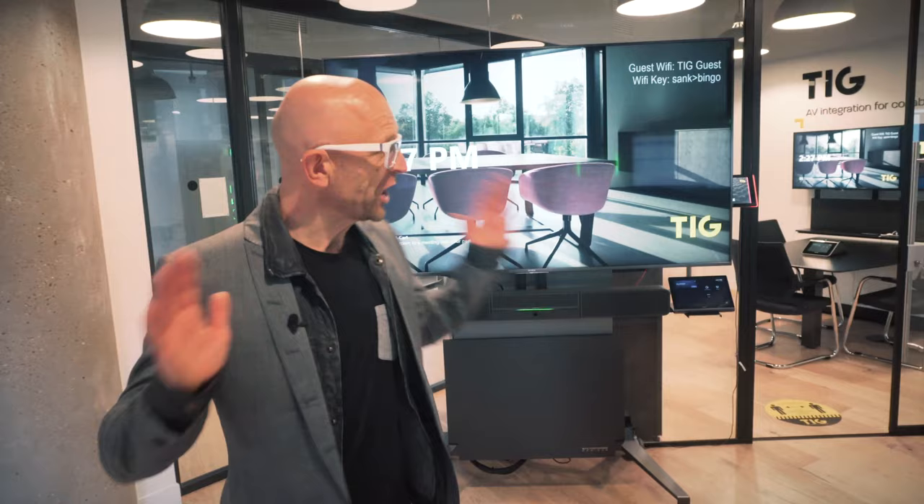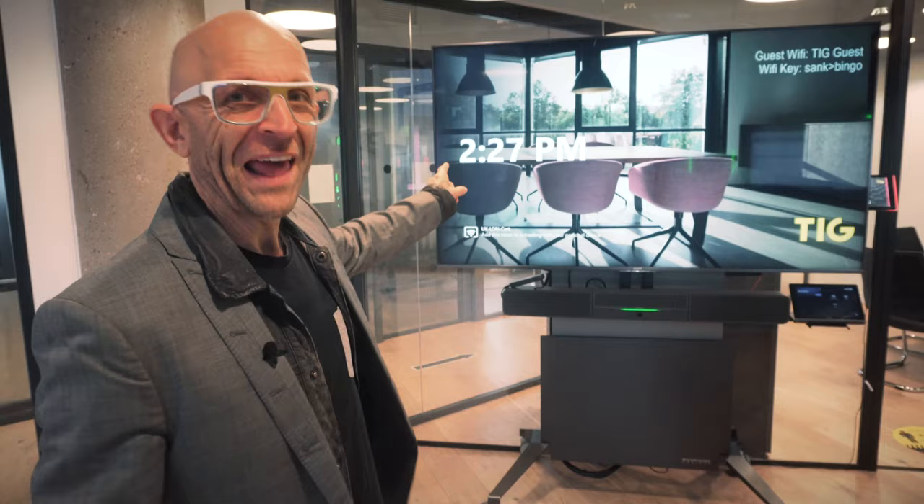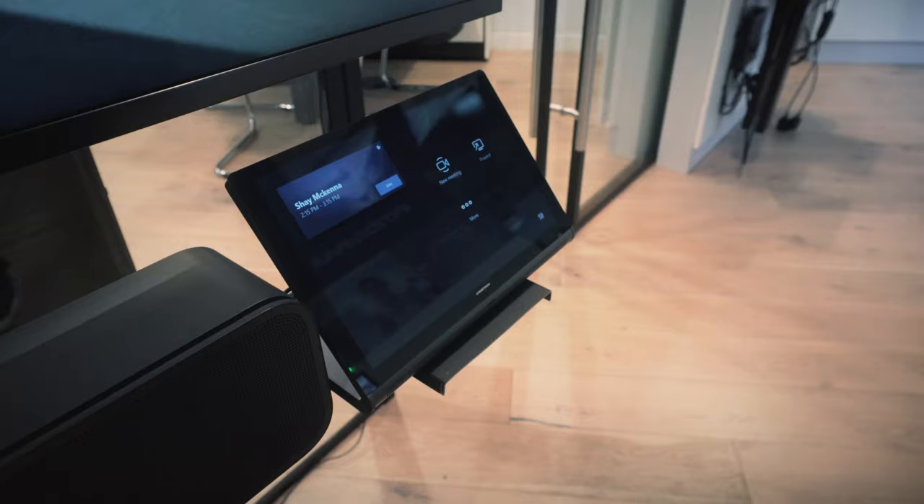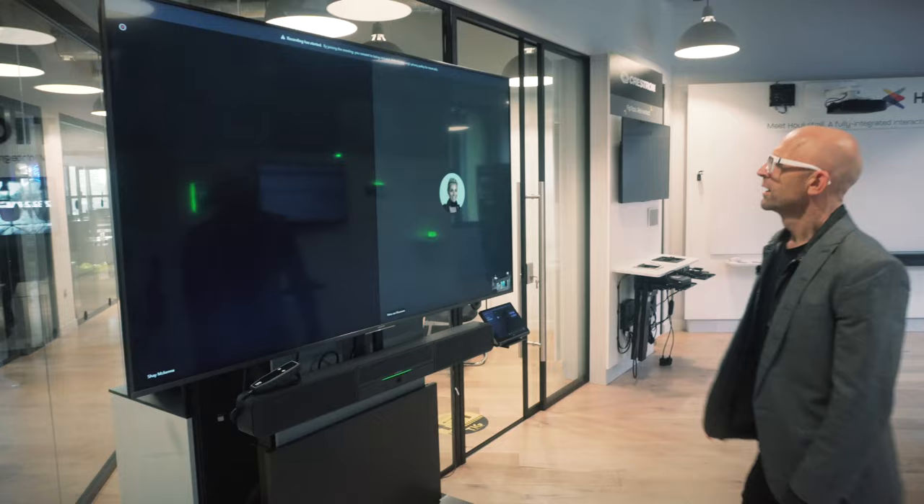Let's get this started. As you can see, I'm the only person here, and apparently, according to TIG, their technology is so intuitive and so user-friendly that they've refused to tell me how anything works. My first order of business is a meeting lined up with the TIG team on this Flex system. I know what it's called, but that's as much as my knowledge extends to. I'm guessing it says 'Join Shea McKenna' — it can't be that simple, surely.